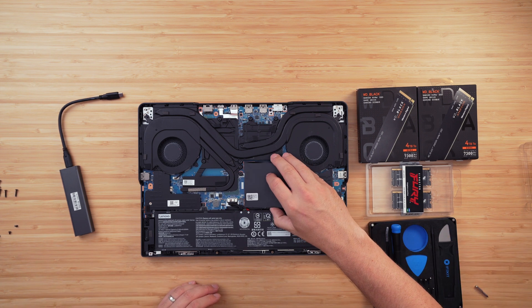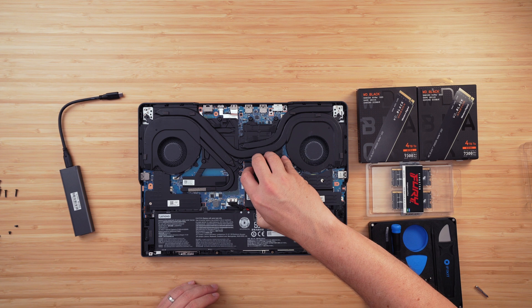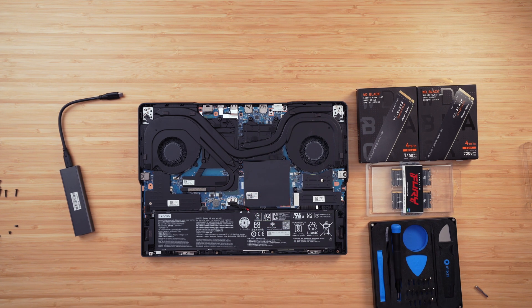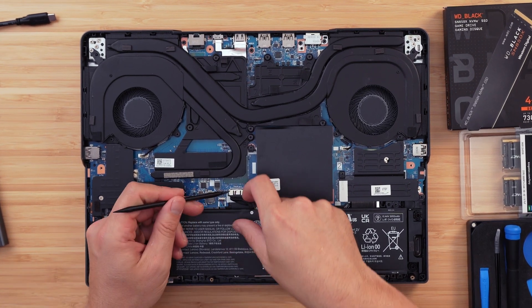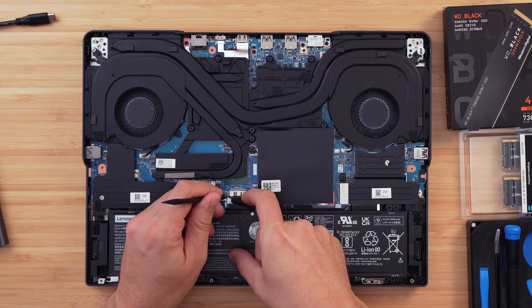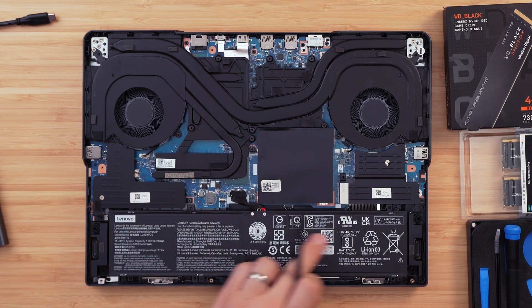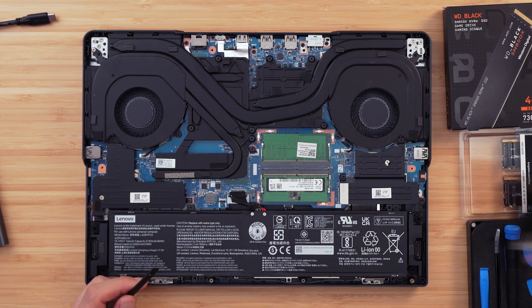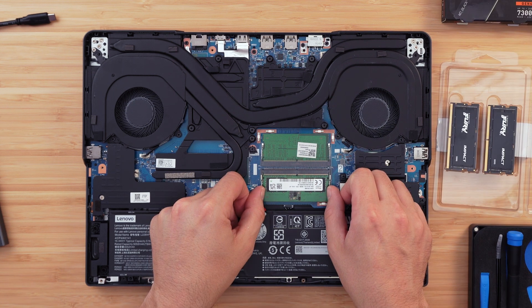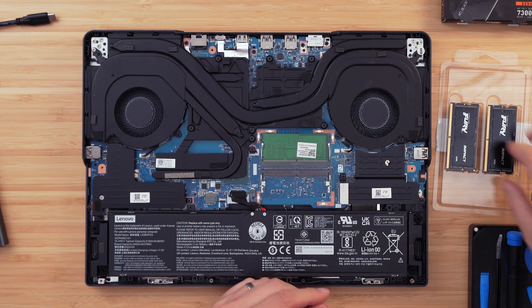With the base plate off we have full access to everything. Before doing any work, unplug the battery — use a pry tool with a finger on either end of the connector to pull it out of the socket and set it safely aside. Next, remove the RAM shroud. Lenovo puts a small clip over the RAM sockets to protect them. Use your pry tool to pop the RAM shroud off and set it to the side, giving access to the two DIMM slots.